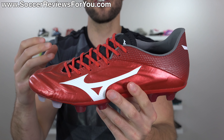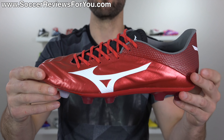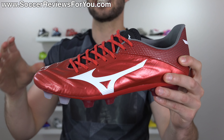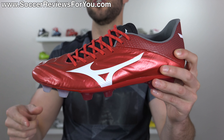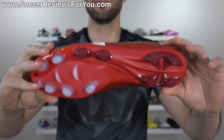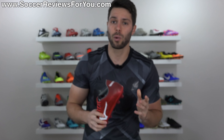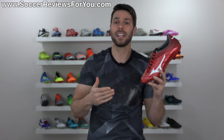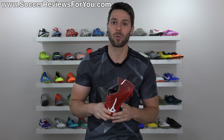Mizuno is extremely underrated, and this is their second generation of the already impressive Rebula V1. The V1 expresses that it's a top-end model, not version one, because this is the Rebula 2 V1 — I realize that's a little bit confusing, but that's how they decided to do it. We're going to go over all the details of what these things are all about, including how they fit and feel on feet in today's video, so if you want to learn more, please stick around.